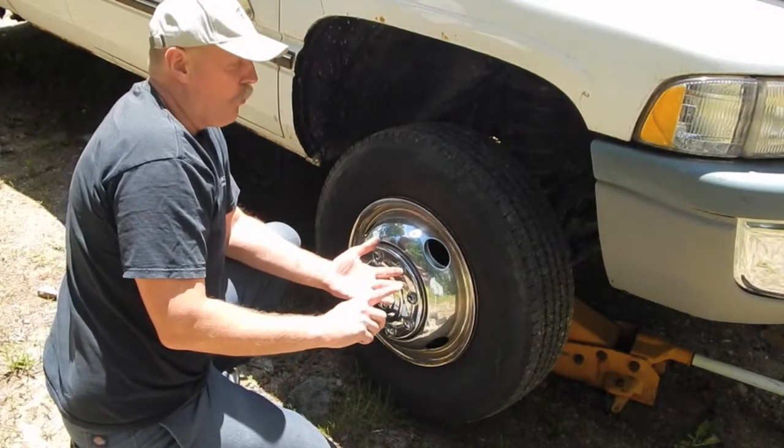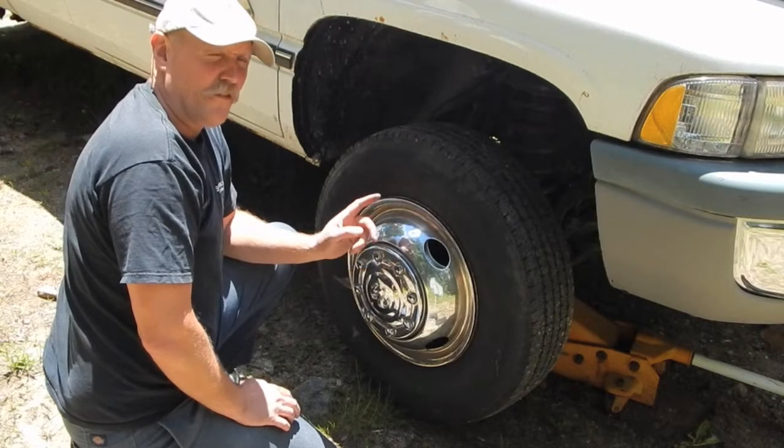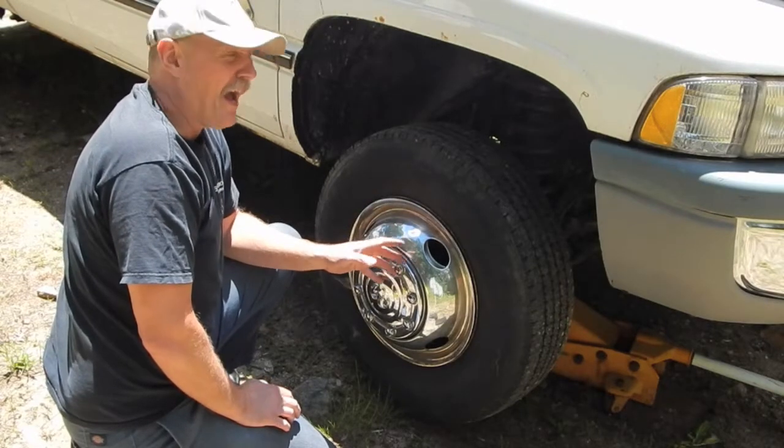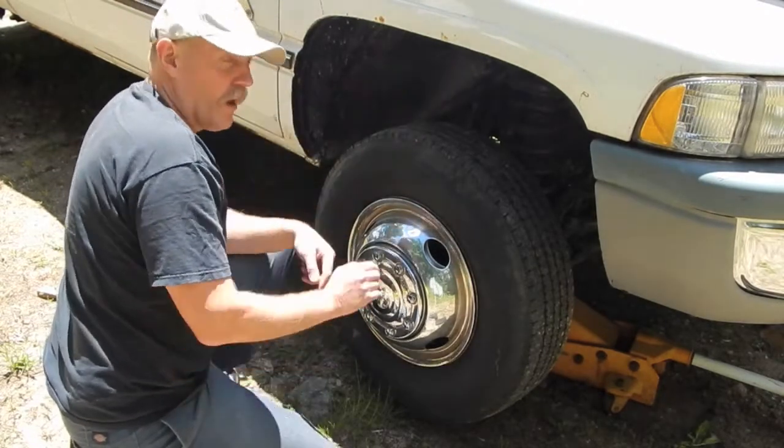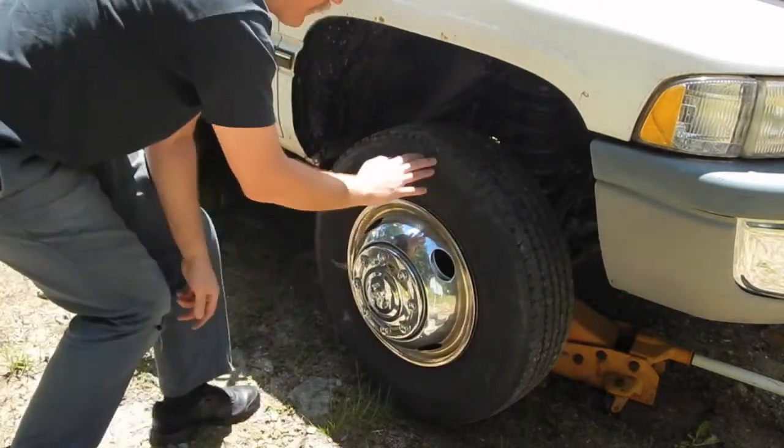It could be either the upper or the lower ball joint, or both. The only way to tell which one — or if either or both are bad — is to actually watch the joint as you're moving it, which is kind of difficult to do without an assistant.